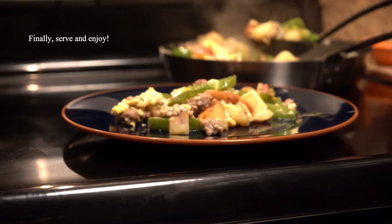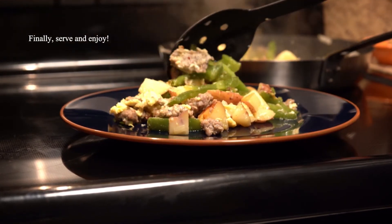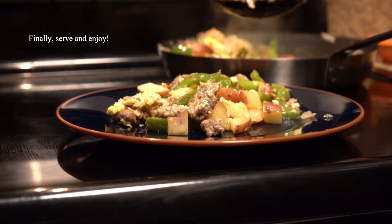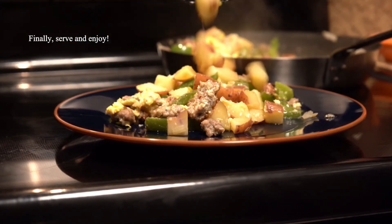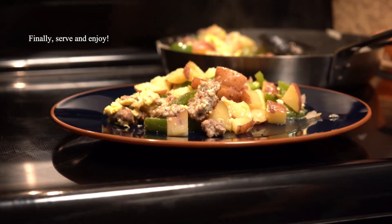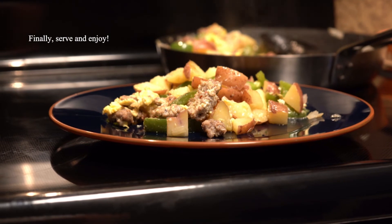This is one of those recipes that can feed a lot of people inexpensively. You can add more of your ingredients or add other ingredients as fillers. If you like this video, please be sure to like and subscribe, and we'll see you on the next one.